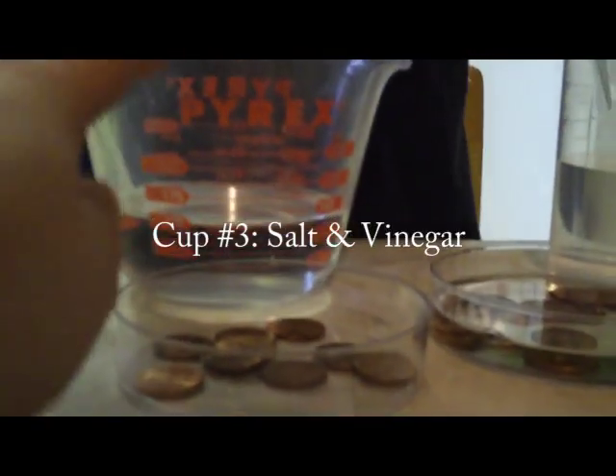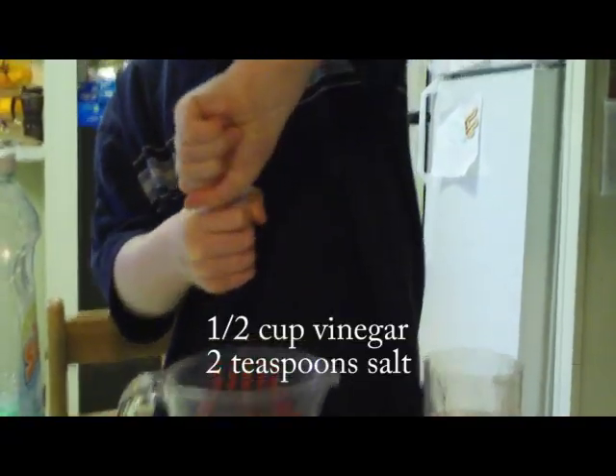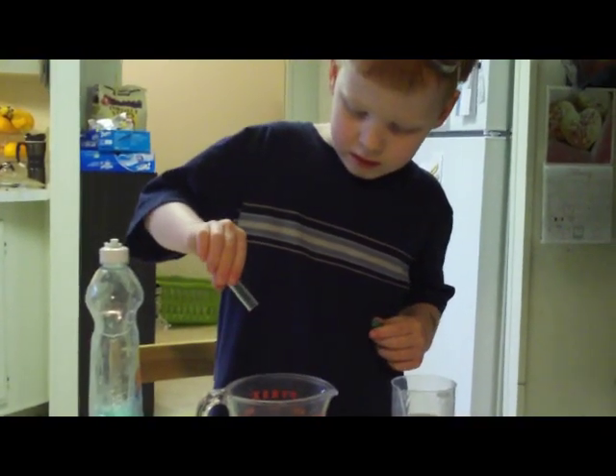And now for the third one, what are we putting? Salt and vinegar. And are you going to put the salt and the vinegar first, then mix it up? Yeah. It's pretty salty, which I tasted.